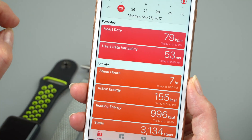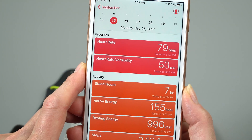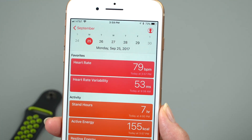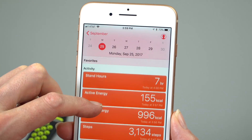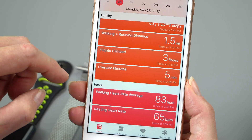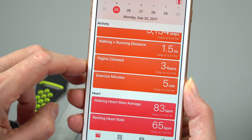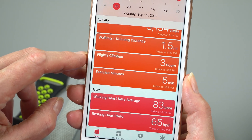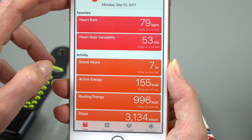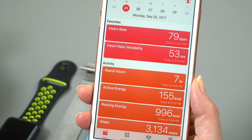We have new health metrics including heart rate variability — they haven't fully explained what that means yet, though I think it's still in conjunction with Stanford to look for arrhythmias. There's also most recent heart rate, standing activity, resting energy, steps, walking and running distance, walking heart rate average, resting heart rate average, and VO2 max — though VO2 max is only measured during outdoor runs or outdoor cycling. The heart rate monitor on this was just as accurate as what the machines at the gym told me, or what a chest-mounted monitor would tell you. That's pretty darn useful.